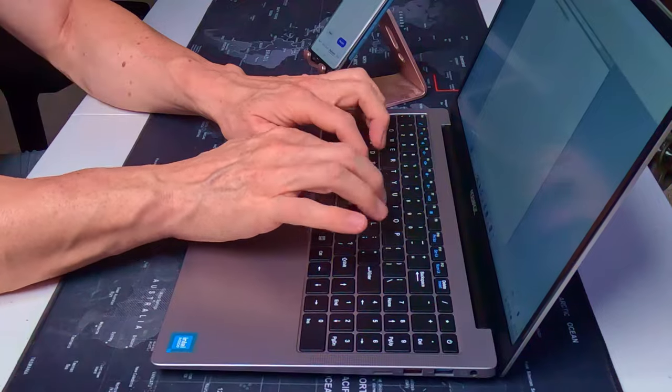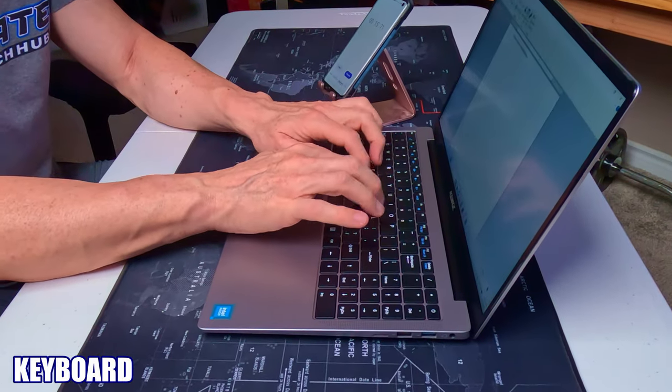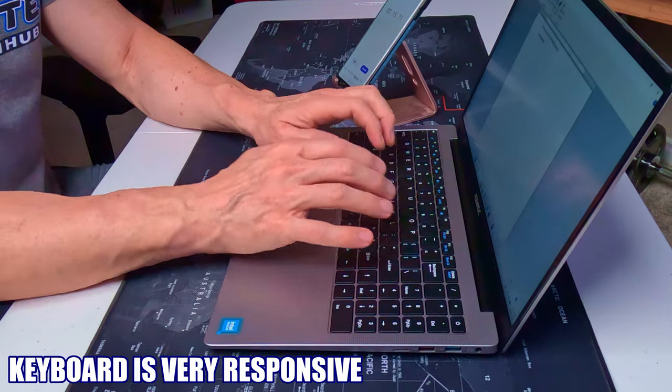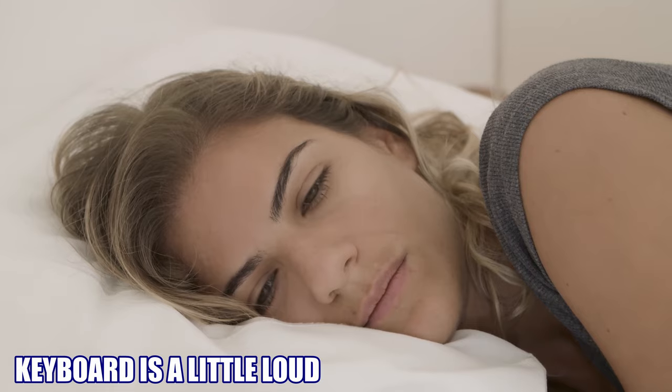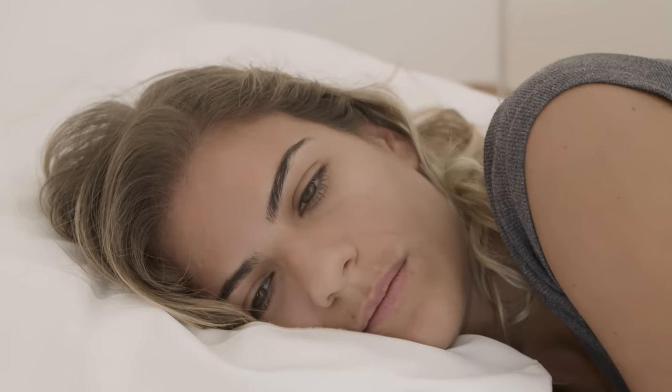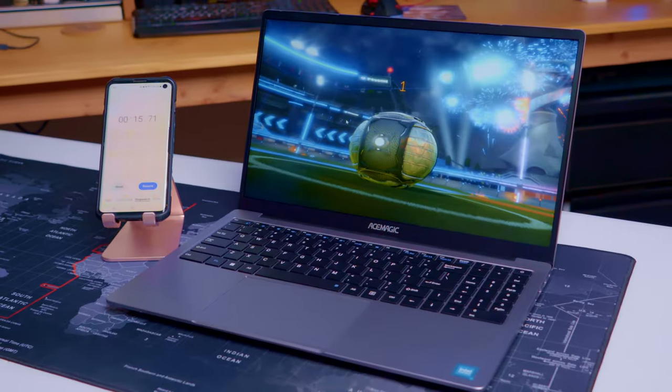Let's take a look at the keyboard. I like the layout — all the keys are very easy to push. Now this is not a silent keyboard; it's a bit clicky. So if somebody's sleeping next to you while you're on this laptop, you might keep them awake. But remember, this is a budget laptop.